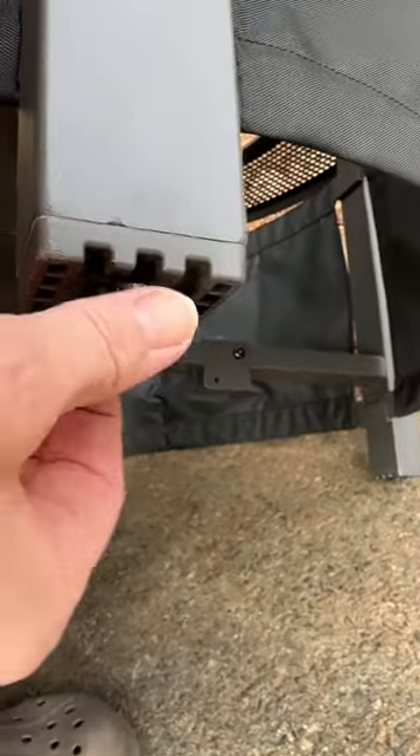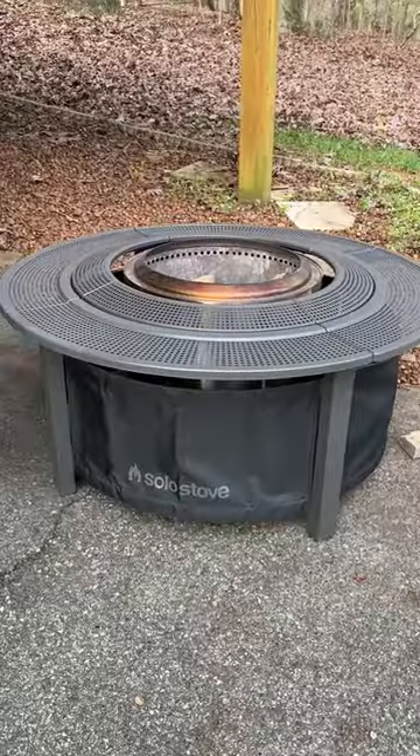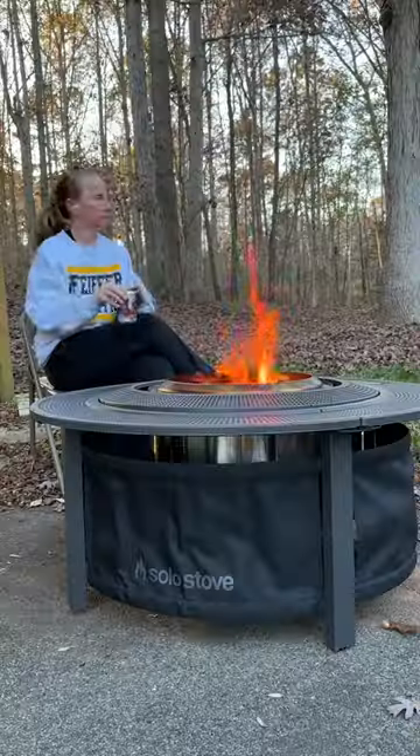You have adjustable legs, so if you're on an unlevel surface, you can adjust those so that your fire will be even. Once you have it together, you just put your Solo Stove in the center and then put these bevels along the outside.